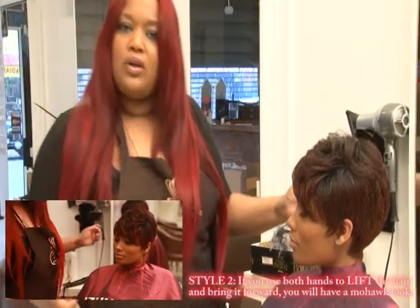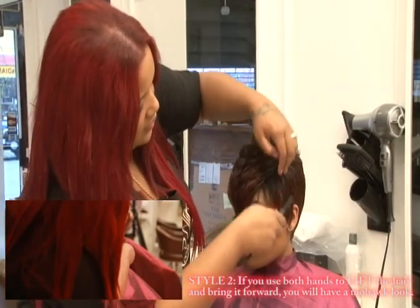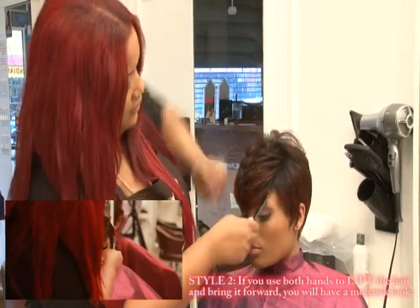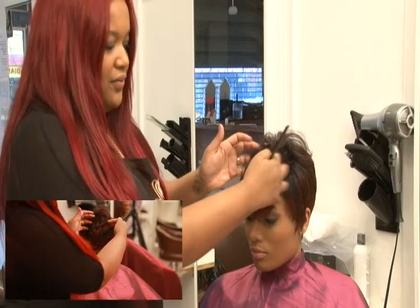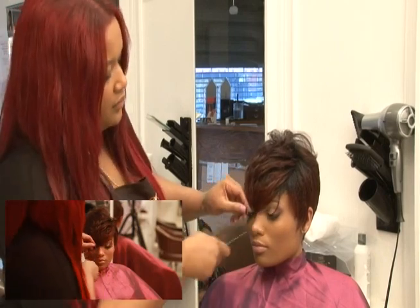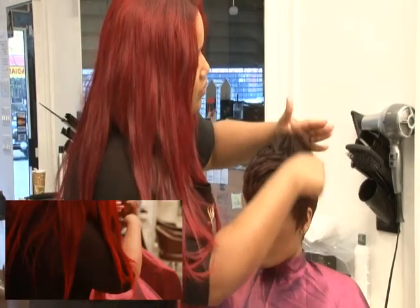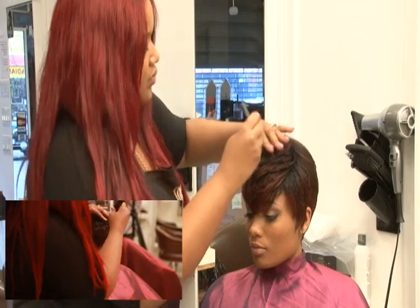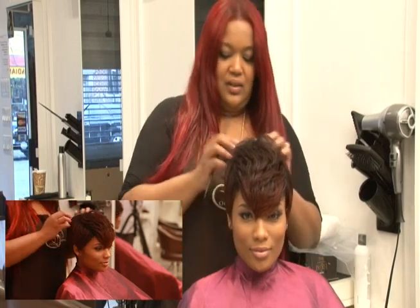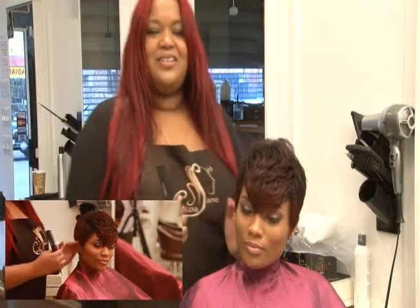And now we can do more of a mohawk look by just pulling it forward, leaving the side down, letting it kind of meet her in her face. Notice I'm using my fingers in this case and just pulling it kind of forward. And this is another look — fun, easy things you can do using this haircut. This is called a Galaxy Fire Red. Thank you.